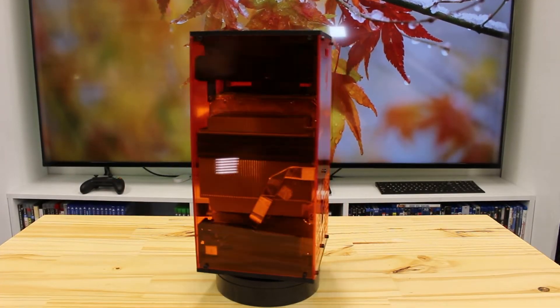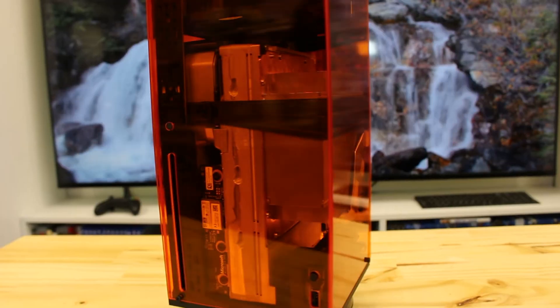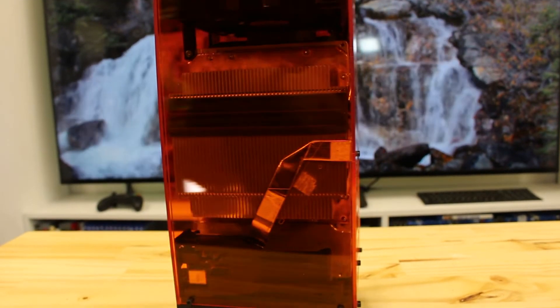It looks so awesome. It's so phenomenal. The black and the amber — oh, it is so sweet.